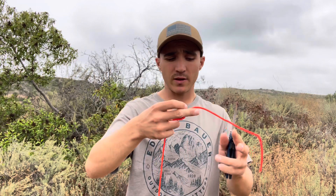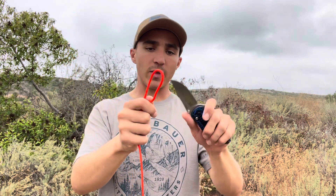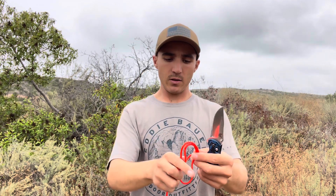Test number one is going to be on 550 paracord. I love the axis lock on this and the flipping action — it's not the smoothest. I have a CIVIVI that's way more smooth, but this one's not too bad. Just use your wrist flick to open it. Anyway, as an EDC blade I'm going to go through a few different tasks — no crazy bushcraft, just practical stuff. Starting with paracord — I didn't even hardly have to put any pressure on that. Let's do a double loop.